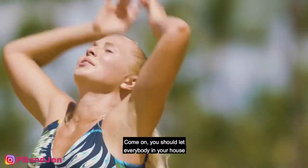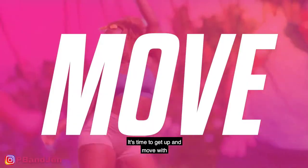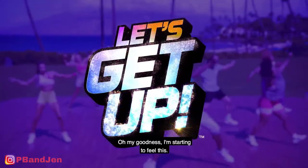Are y'all ready to go? Come on, you should let everybody in your house know you about to wild out. Here we go. It's time to get up and move with Let's Get Up.